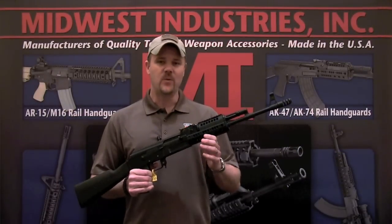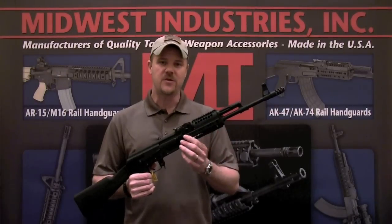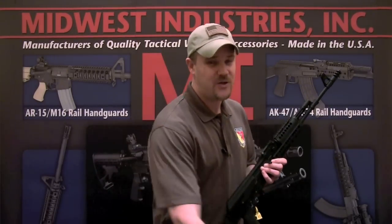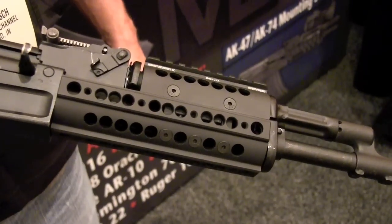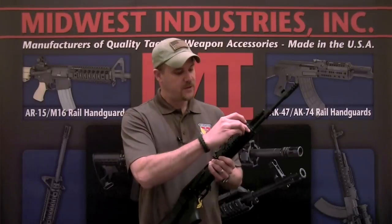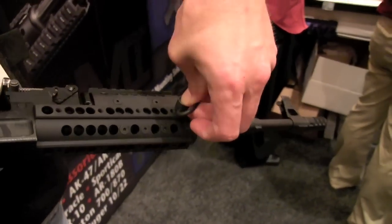The next product from Midwest Industries is a new rail system for the AK rifle. This is very similar to the existing rail system that you may have seen in previous reviews, but it has a couple of major differences. First, it has modular rail sections that you can put anywhere you would like on the handguard. Not only that, you get five QD mounts that you can attach QD sling swivels to — two points on the left hand side, two on the right hand side, and also one on the bottom.